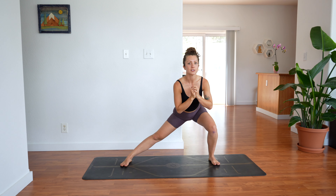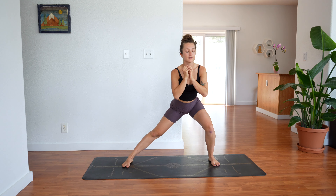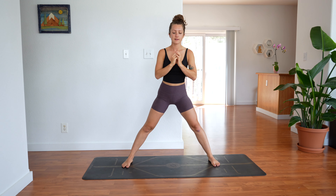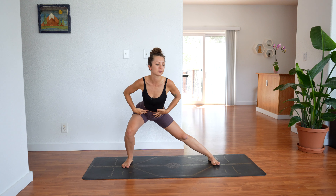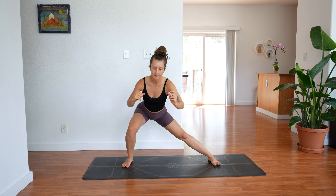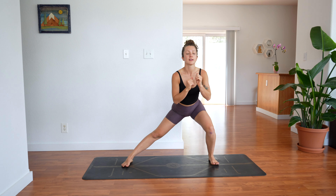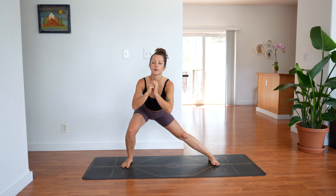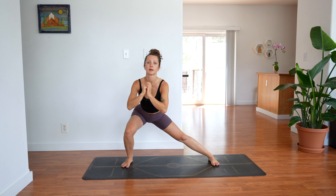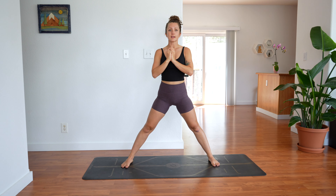Let's keep doing it like that — 3, 2, 1. 3, 2, 1. Strong core, shoulders back. Two more each side. Last one. Rise to center.